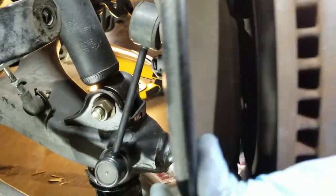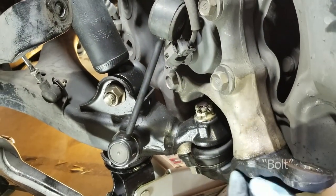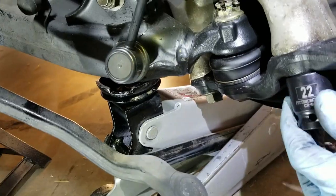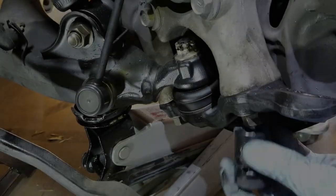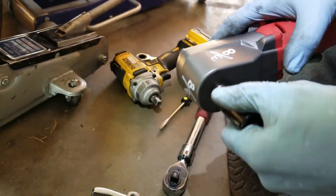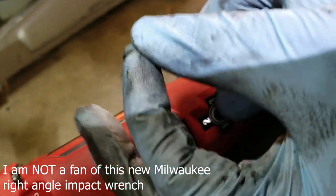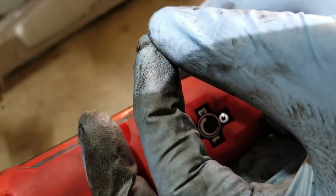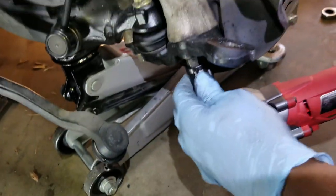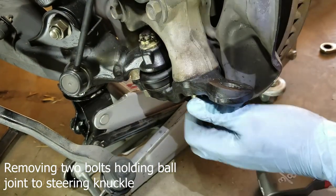We can see the knuckle freely swings around the ball joint. What we're going to do now is remove this nut, which I think is 17-millimeter. We're going to try to use this ball joint separator again — put it on. That's on two, that's on three. There we go — it worked!